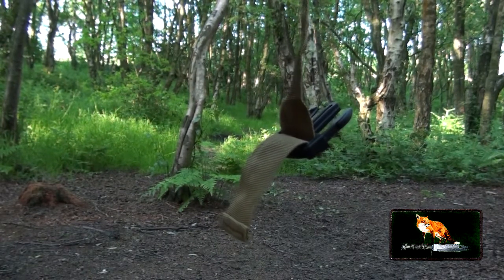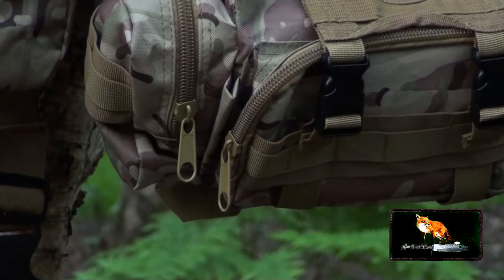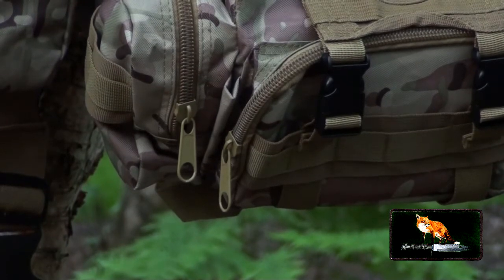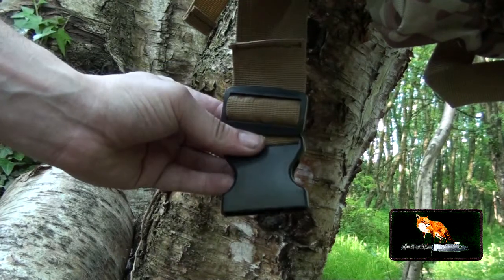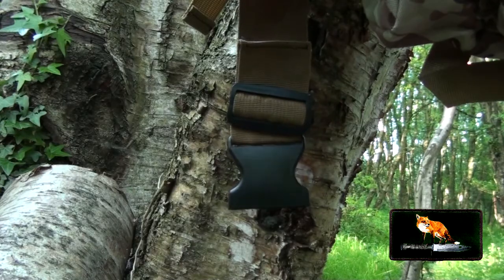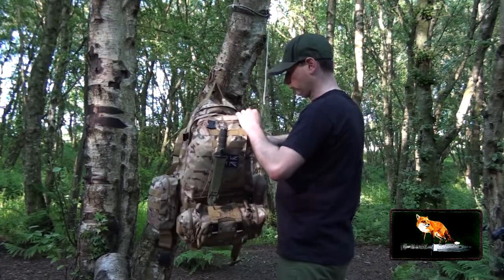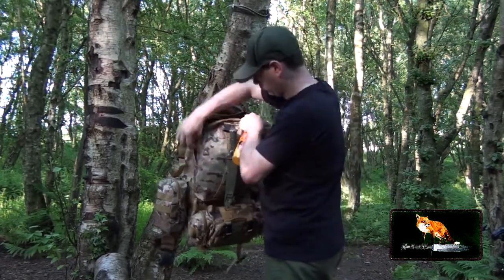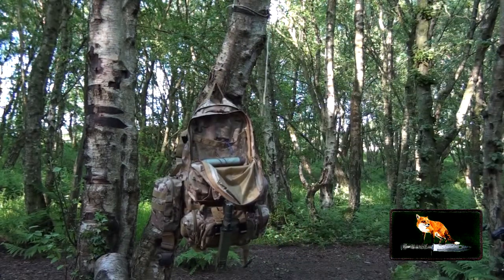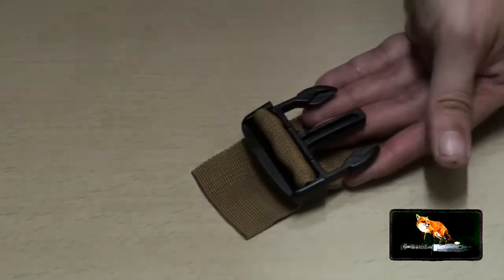The zips are quality — you've got nice chunky zips and the teeth are absolutely awesome. The buckles are of great quality too. Moving on to the stitching, it is absolutely great — you've got double stitching where applicable for reinforcement, square box stitching, and also backtracked stitching where needed for reinforcement.